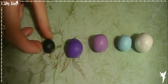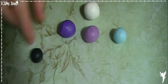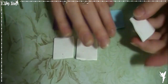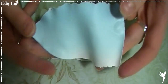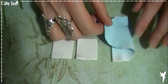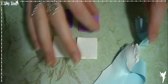Je vais aussi utiliser du blanc et du noir, mais encore une fois, c'est facultatif. Pour commencer, je vais faire un dégradé dans ces trois couleurs-là avec le blanc. Je vais en faire des boudins avec le blanc au centre, et pour finir je vais enrober tout ça de noir.